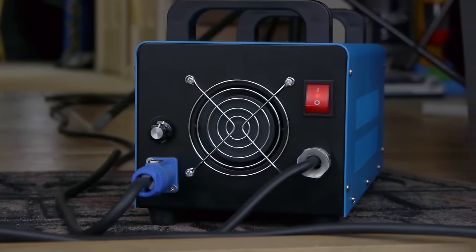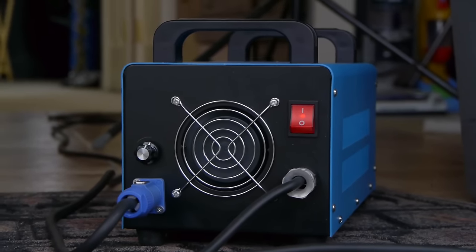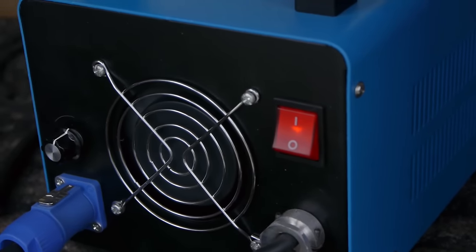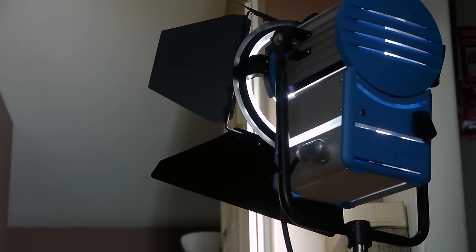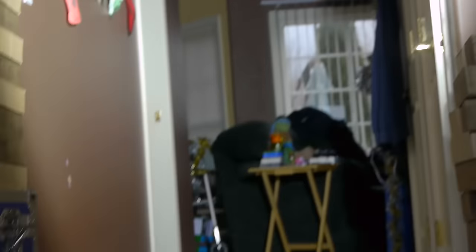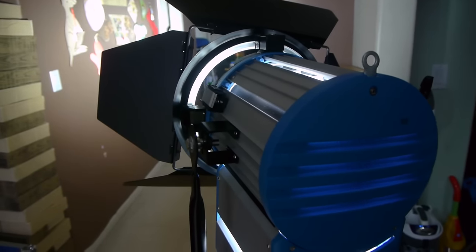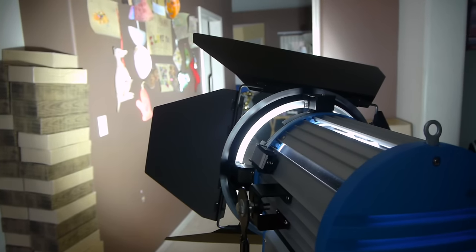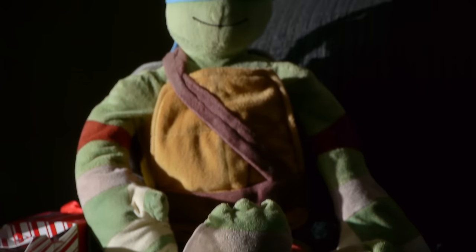Speaking of power consumption, this is our ballast. Really simple — it does have a PowerCon cable. It has a dimmer power switch, a fan in the front, and fans inside. Taking a quick look up at the fixture, you can see the spot-flood mechanism. Here's the noisiness of it — the mechanism works really well but it is quite painful on the ears. It works, and it hasn't failed on me yet.